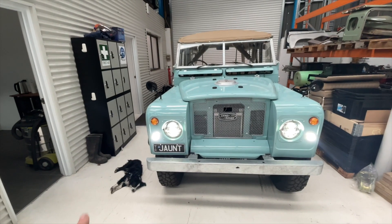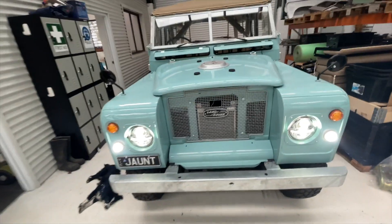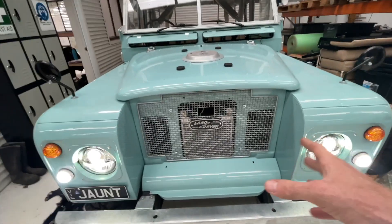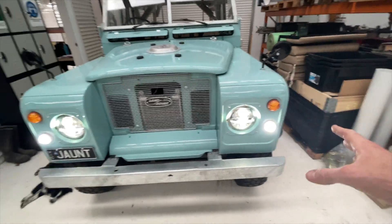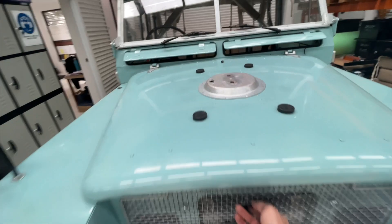Just ignore the overtired dog named Frida there on the floor. Here we've got a 1973 Land Rover with a custom grill by us, LED headlights, and all LED lighting all around. The 12 volt wiring system has all been changed.